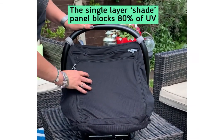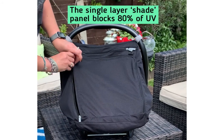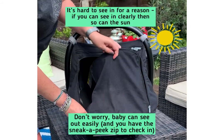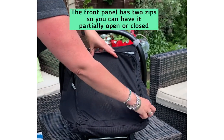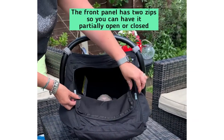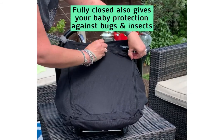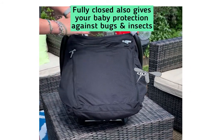This layer is a single layer. You've got two zips, which means you can have it partially open or closed — slightly open so baby can look out, or closed all the way for full protection.